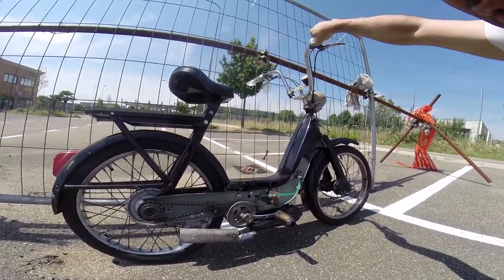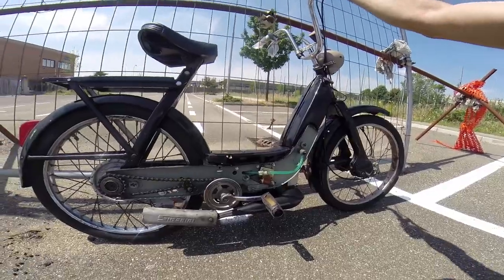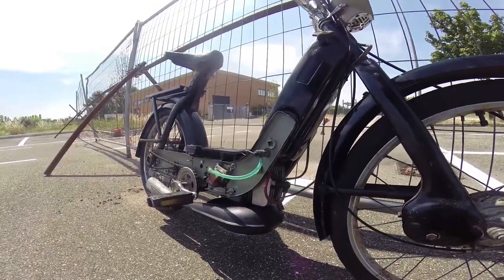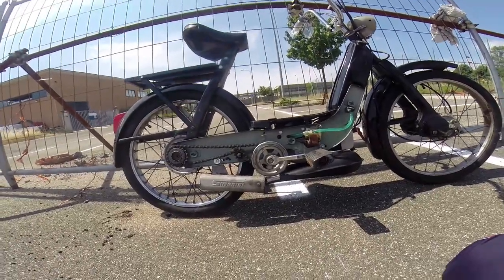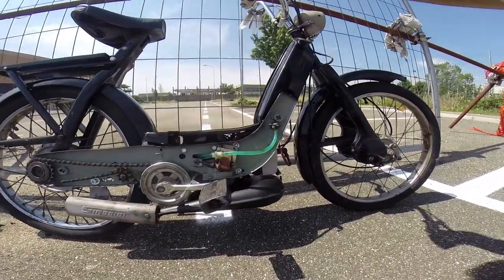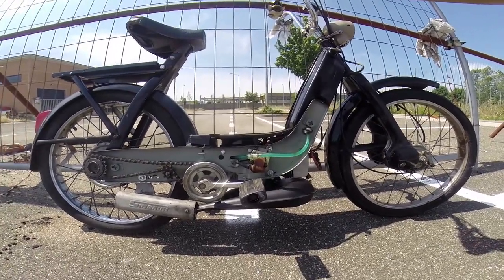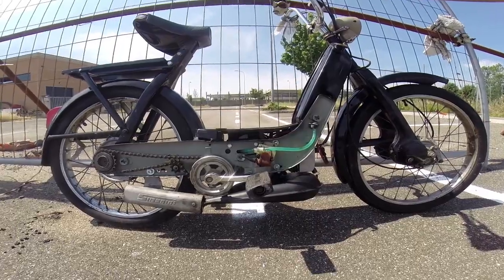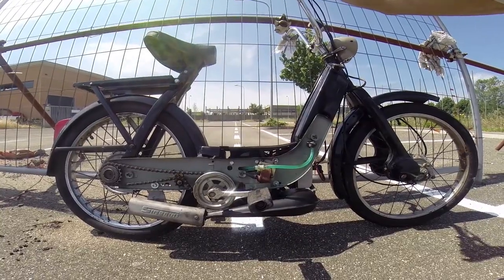It doesn't sound like a Piaggio Ciao at all. As you can see in all the videos I made, it's all original material, just the Simonini expansion chamber exhaust which of course gives some help. But the most interesting thing is about timing and port timing — the port map configuration — I think that changes a lot in the behavior of the engine.